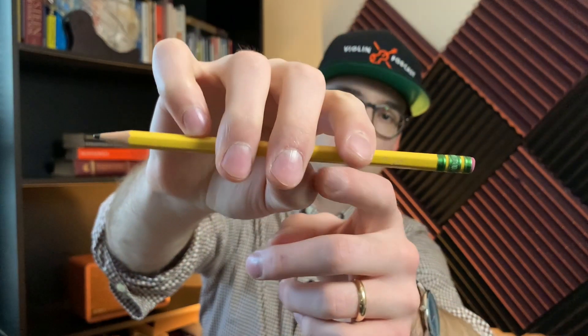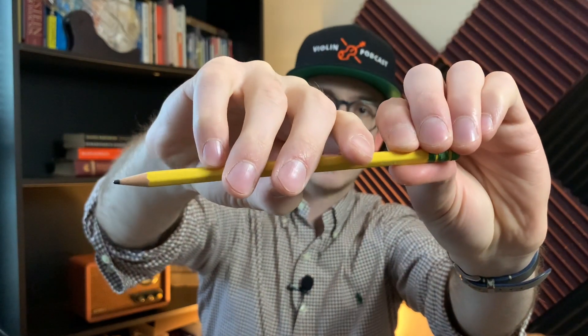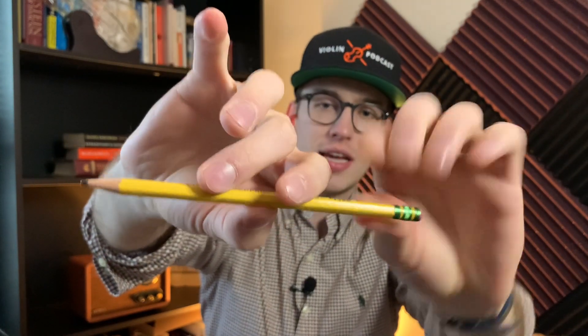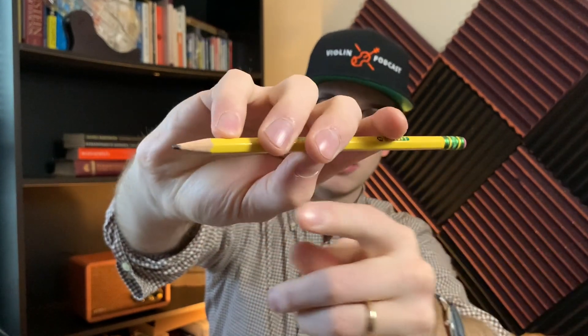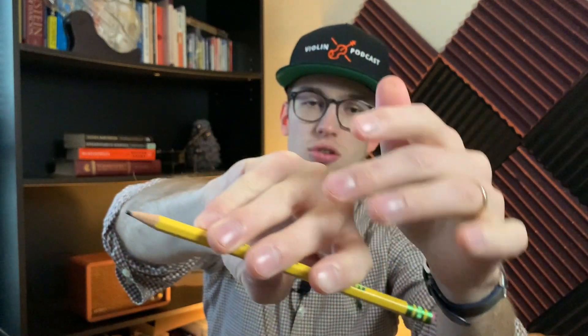A common issue with beginner violinists is that they don't know how to make sense of the thumb, because what they'll do is want to have the thumb flat. But as you notice, if I create my thumb pad flat and the knuckle goes straight to the ground, then my entire bow grip actually changes — it's more Russian — and your pinky gets straight and all your fingers get a lot straighter. The problem with this, of course, is that you build tension in the palm of your hand, and that tension will build up over time. We definitely don't want that.